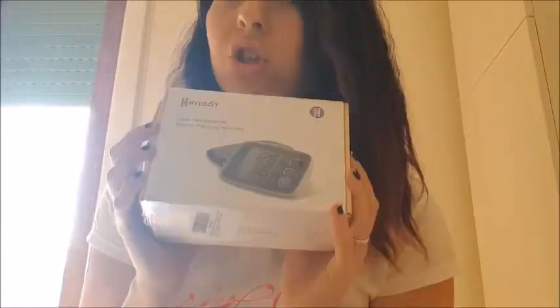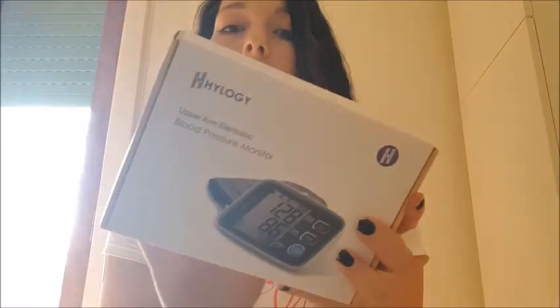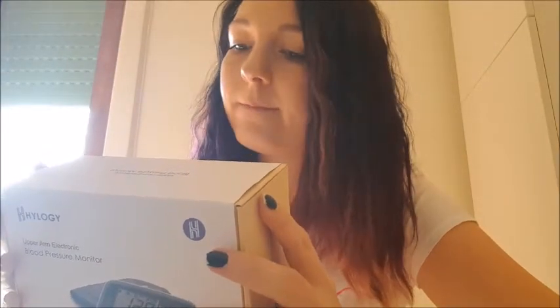Now moving on to the second item — the blood pressure monitor. Using my nails to get the plastic off. The box is nice. It's easy to use — it just has three steps: preparation, measuring, and memory check. And it has memory for two people.